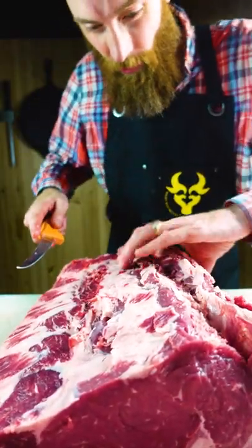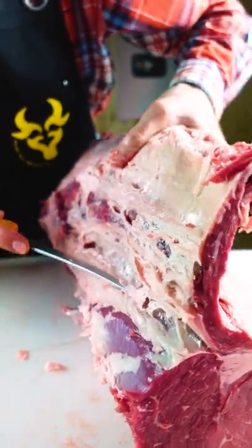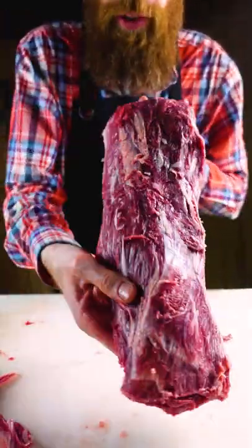Once I remove the cap — the top part of the eye — it changes the boneless ribeye into two different cuts: the eye of the ribeye, and once the cap is removed it's called the spinalis dorsi. It's just easy to remember it as the ribeye cap. And now your cap is all ready to go.